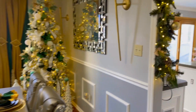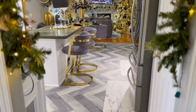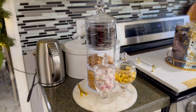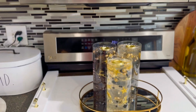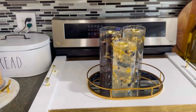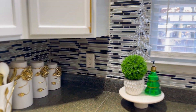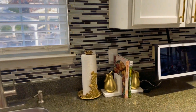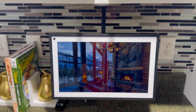Leaving the formal dining room is gonna take us into the kitchen. This is where I have my little sweet station for the kids. This DIY I got — I did it from a video on TikTok. Now we're gonna go over to the island.